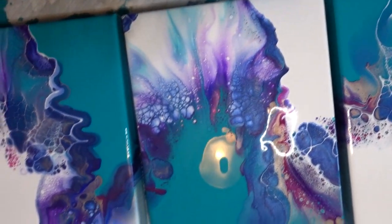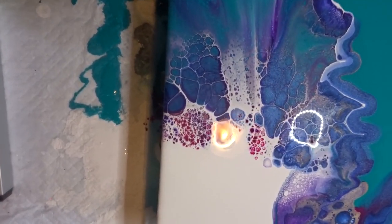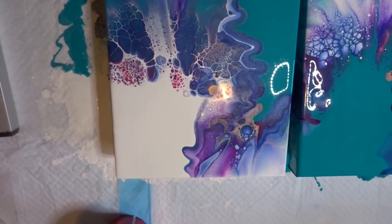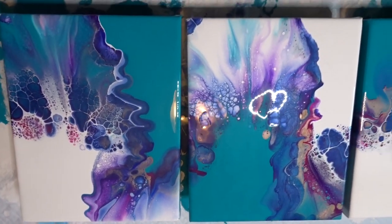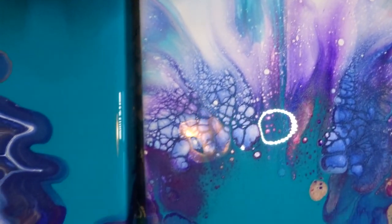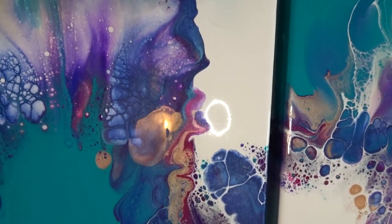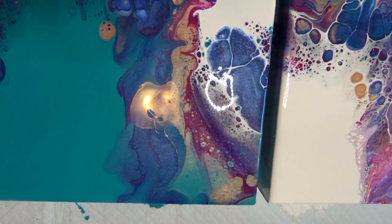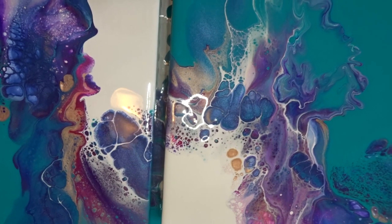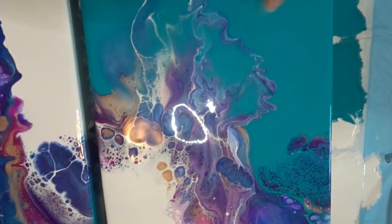Look at this — look at that, that is just gorgeous. I will be doing another one. Look at those cells. I love the color combination. That rose gold in there just gives it such a pop. This reminds me of like the ocean, kind of, with a little fish fin.